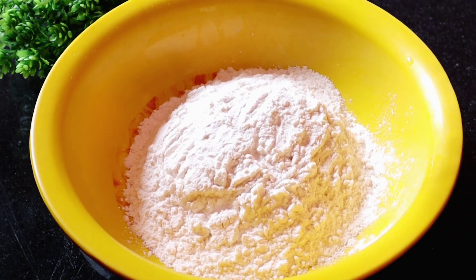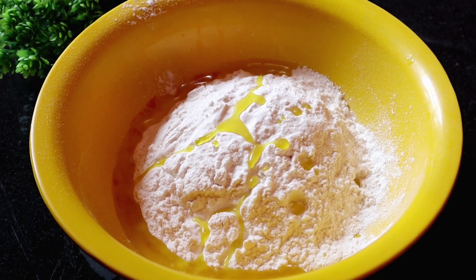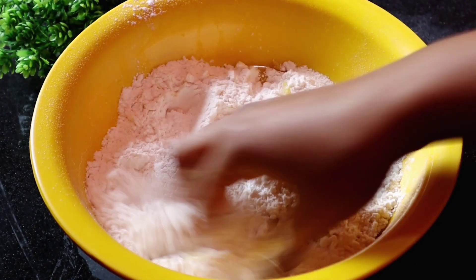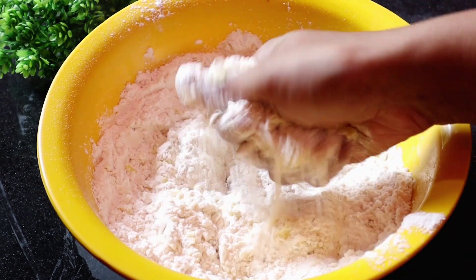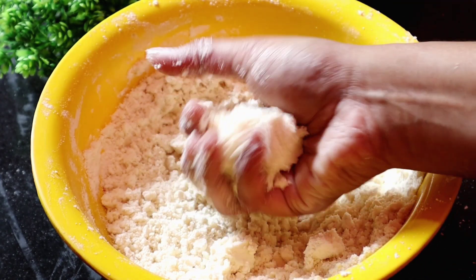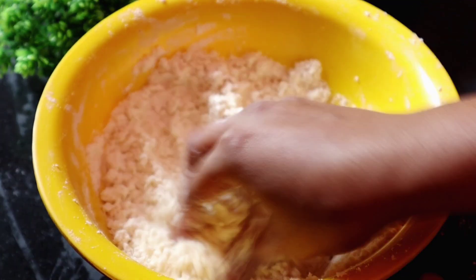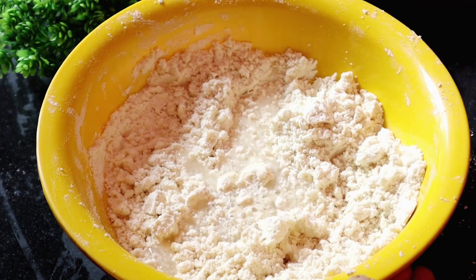In the mixing bowl, add maida (flour). Here we have 200 grams of maida. Add a little oil to the flour and mix all the ingredients together nicely.